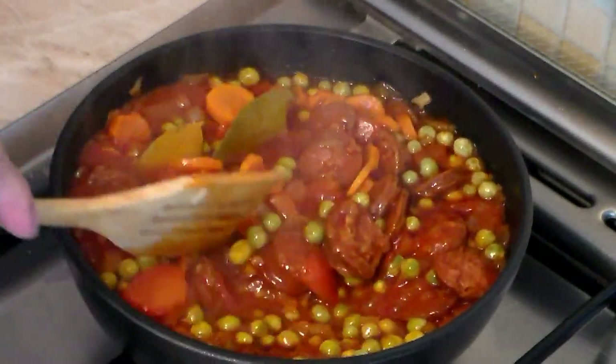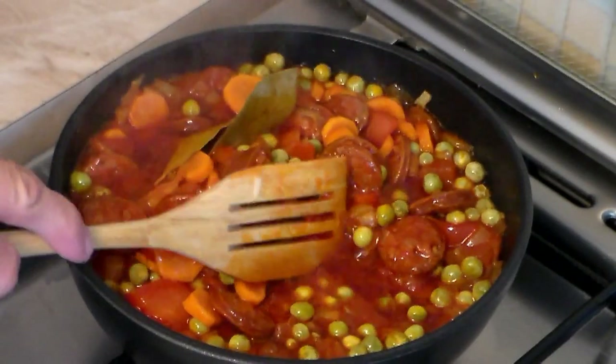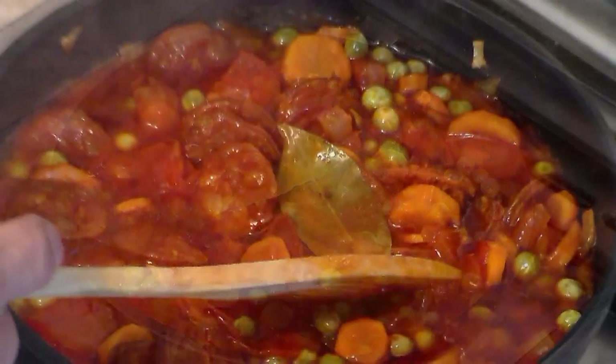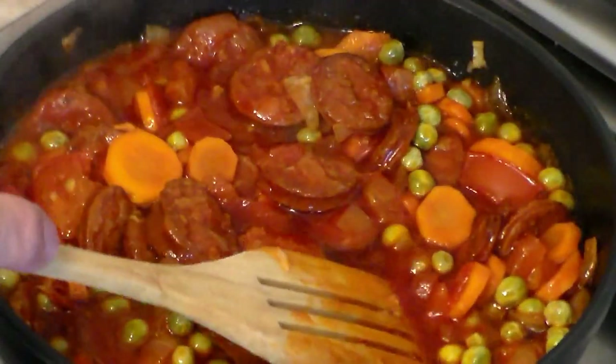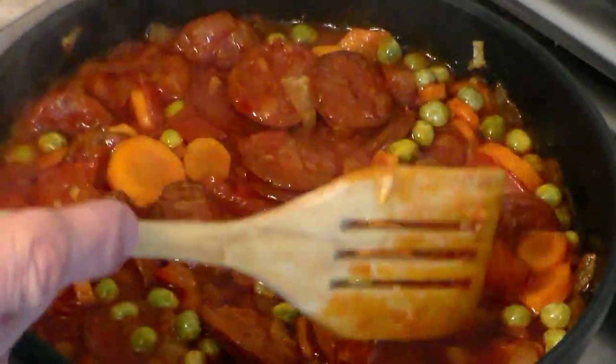We're back — let's take a look at this. Doesn't it look good? The smell is absolutely incredible. Now remove the bay leaves, because at this point we don't need them anymore.